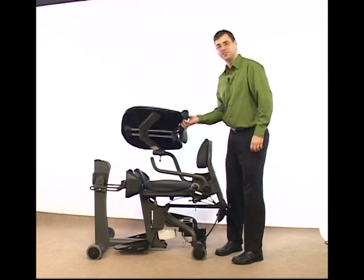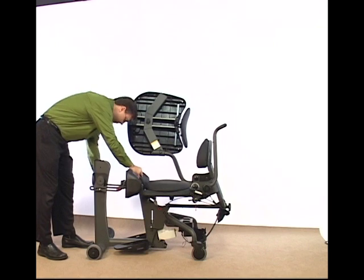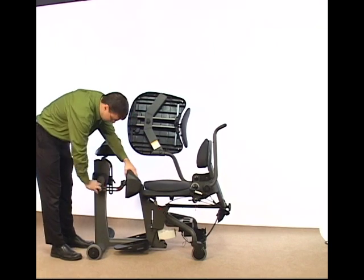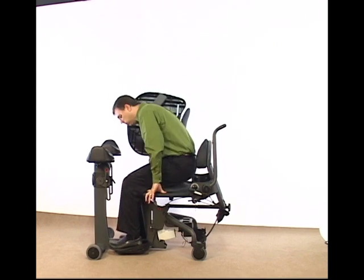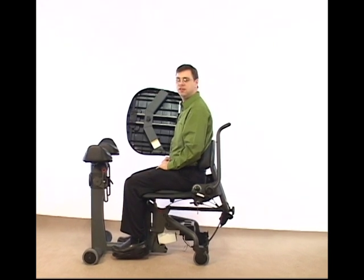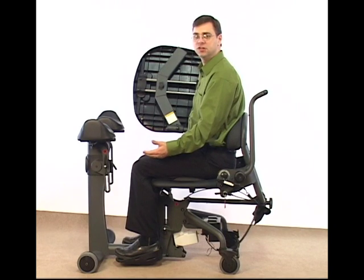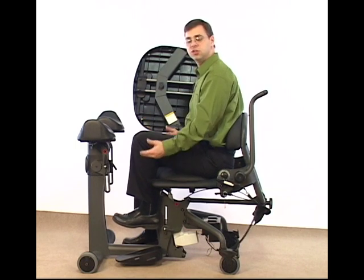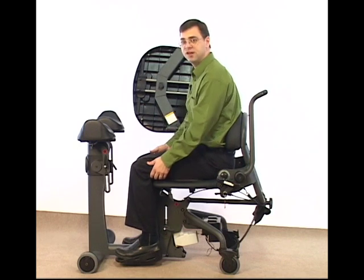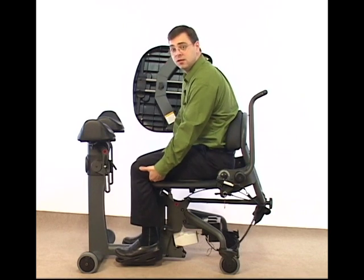Now let's take a look at what proper fitting looks like in the Easy Stand Evolve — I'm going to fit myself in this Evolve. When fitting a client in the Evolve, we want to make sure that the femur is laying all the way on the seat. We do this by adjusting the foot plates up and down. If your foot plates are too high, your knee position will also be high. Make sure you drop your foot plates to a height where your femur is resting all the way on the seat. In this case, I could lower the foot plates another inch because I still have space underneath my leg.